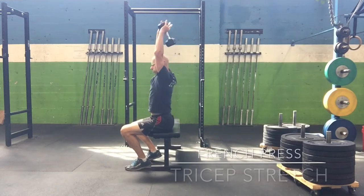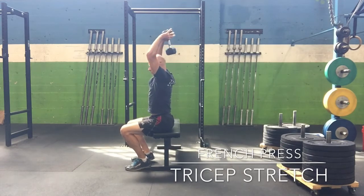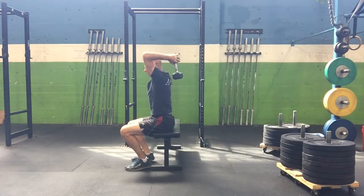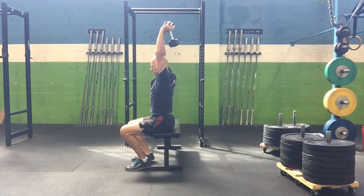Grab a light to medium weight dumbbell, sit on a bench and pull your ribs down. Bring the dumbbell overhead and reach it down your back until you get a good strong stretch through the triceps, and do three little pulsing reps.